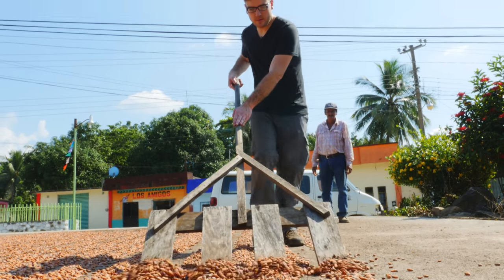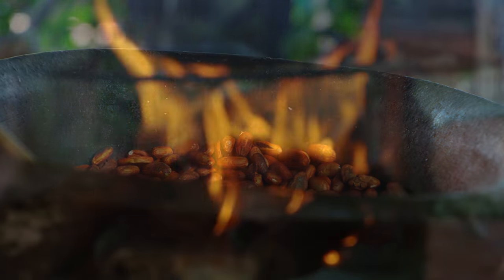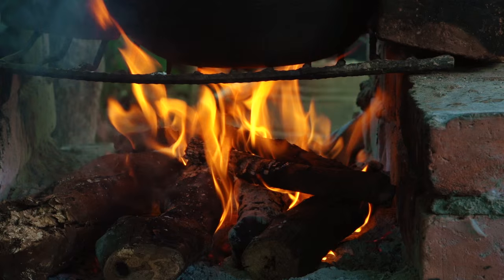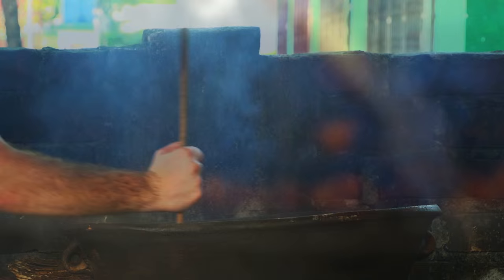There is still one more step we need to do to capture that chocolate flavor: roast them. Roasting the beans helps make the outer shell easier to remove, helps sterilize the beans, and improves their flavor.